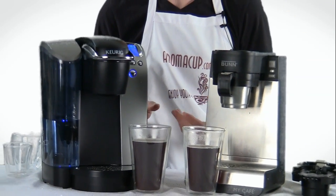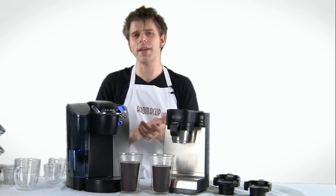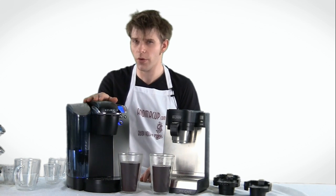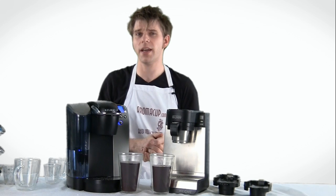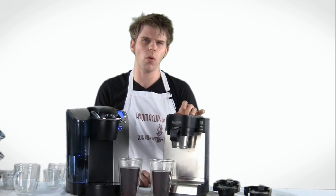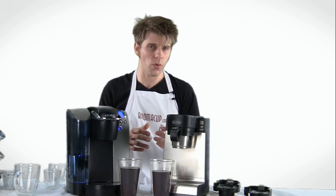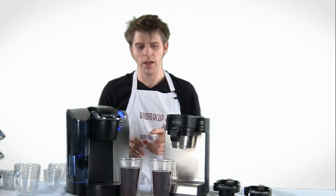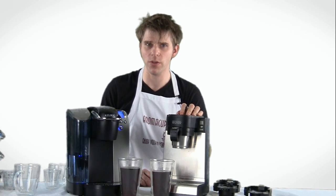That's a quick overview of all the features between these two machines. There are some pluses and minuses between both, and it really depends on what you want to get out of each. Let's talk pricing. The Keurig B70 retails at the making of this video for about $199 — you can find different pricing depending on where you shop. Visit aromacup.com to find out how you can save money on machines like this. On the Bunn MCU My Cafe, you're looking at about $179 suggested retail price — so about comparable between the two. The bottom line really depends on what you want out of a single-serve brewer. The Bunn machine is very cool, but I think it takes a little more setup than the average person might want.